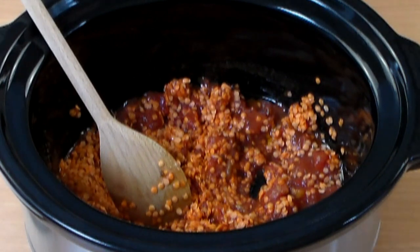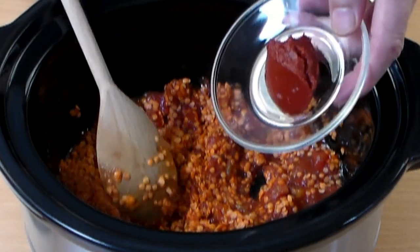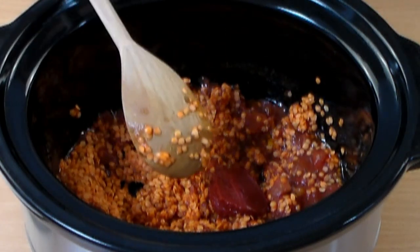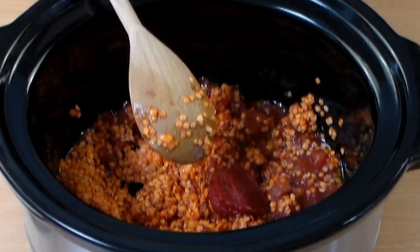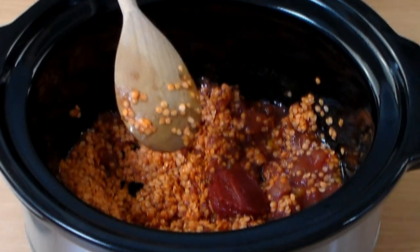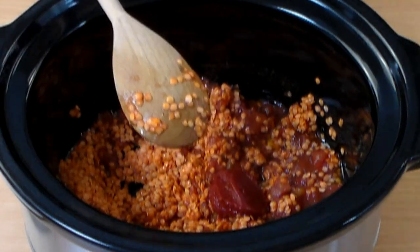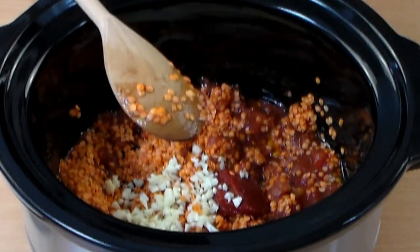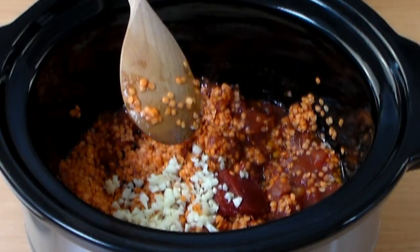I like that deep, thick, rich taste. In order to get that, I'm adding two tablespoons of tomato paste. If you want it a little bit on the thicker side, add three tablespoons. Now add about four cloves of garlic — you can mince it, chop it, or slice it.